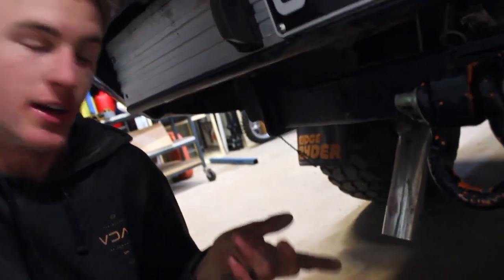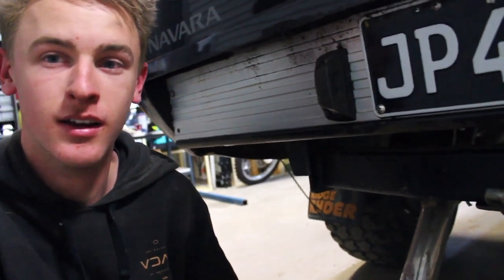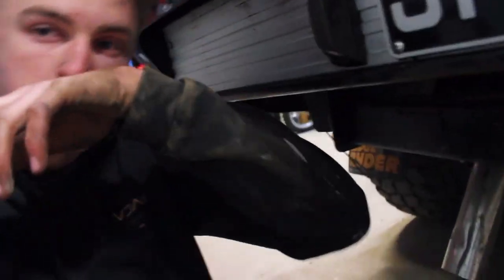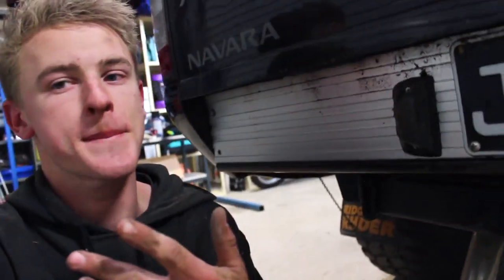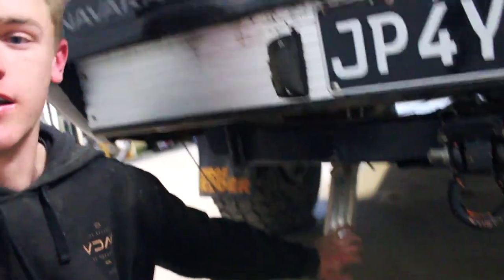I recommend if you do get an aftermarket exhaust and it sits too low, cut the thing. That's the thing I never did, which now I wish I did, because once I was reversing to get out of a bog it grabbed the dirt and just folded straight down. Now it's fucked and I'm going to run nothing.